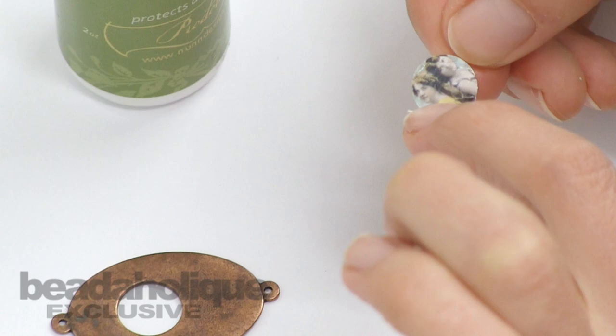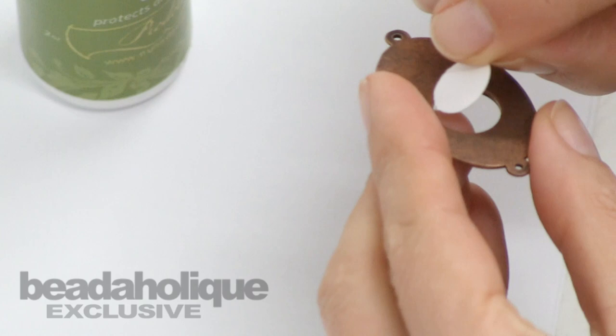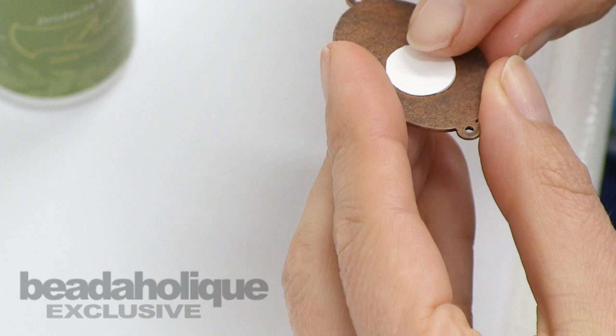Once I have my image with the glue on it, I'll just go ahead and apply it to the back surface area of where it will fit.